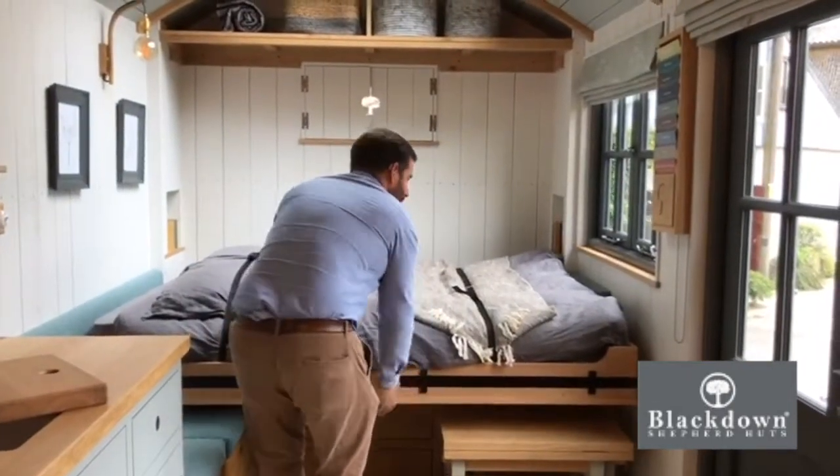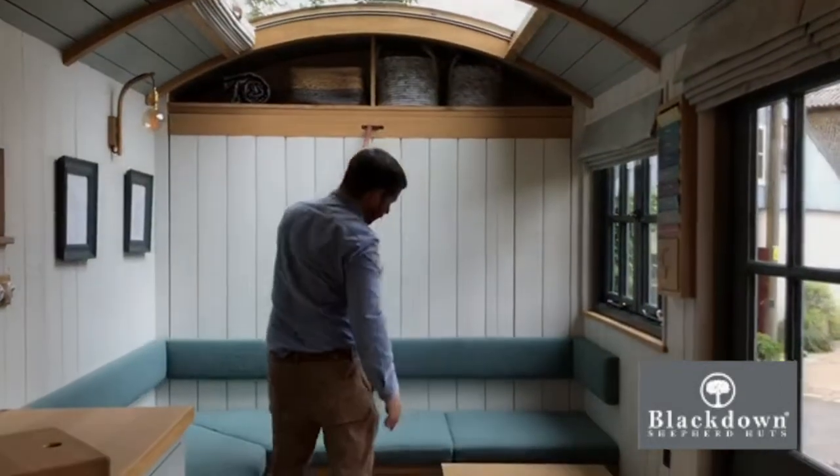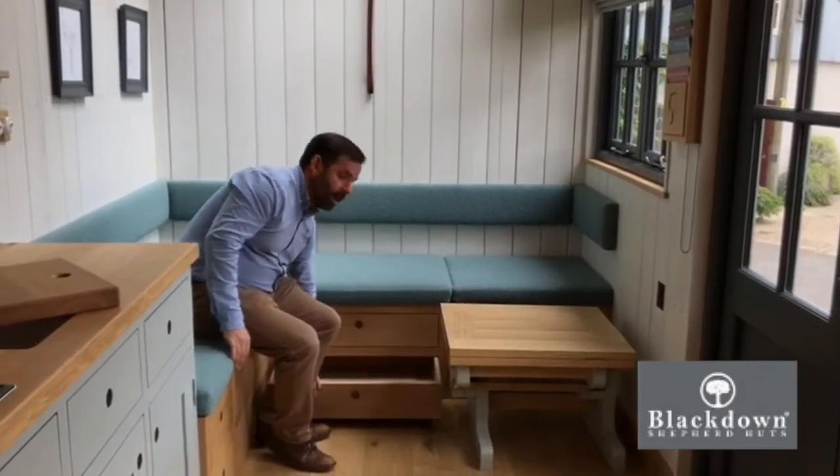Pop the bed away, back into a sofa area, and the really great thing about this is there's loads of handy storage underneath as well.